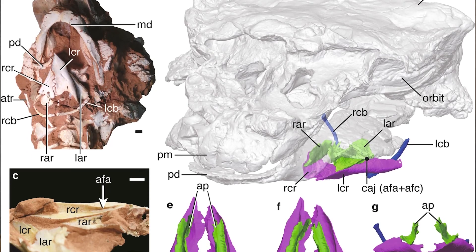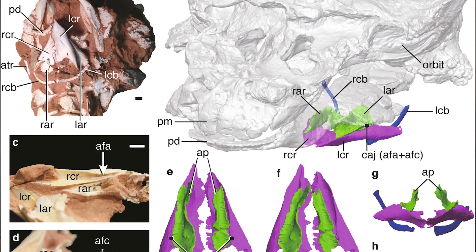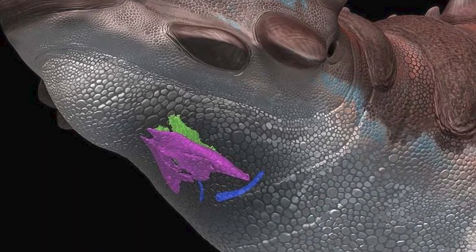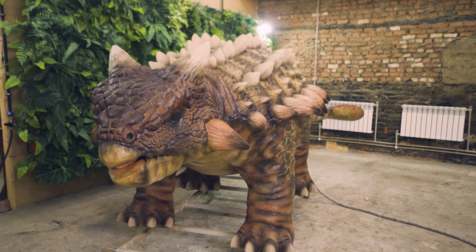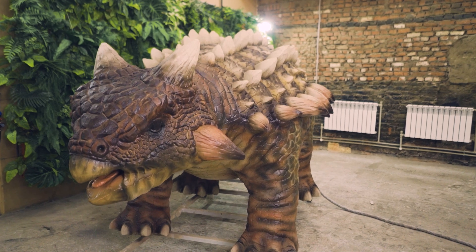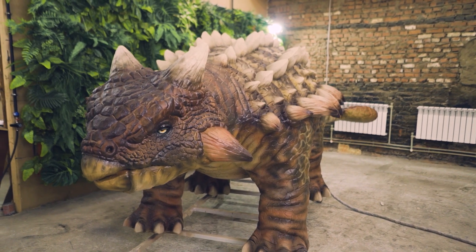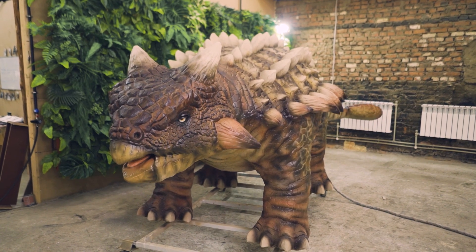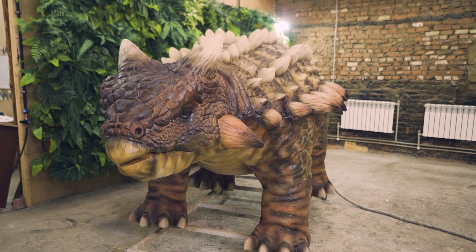When our model is ready, we conduct separate research to find out which voice to add to its library. Scientific publications help us in this. For example, we learned that the anatomical structure of the larynx of an ankylosaurid is similar to that of a bird. Therefore, it made a wide range of sounds, including rumbling and even grumbling. It could even roar, which is more familiar to movie fans. But it definitely couldn't sing like a bird.